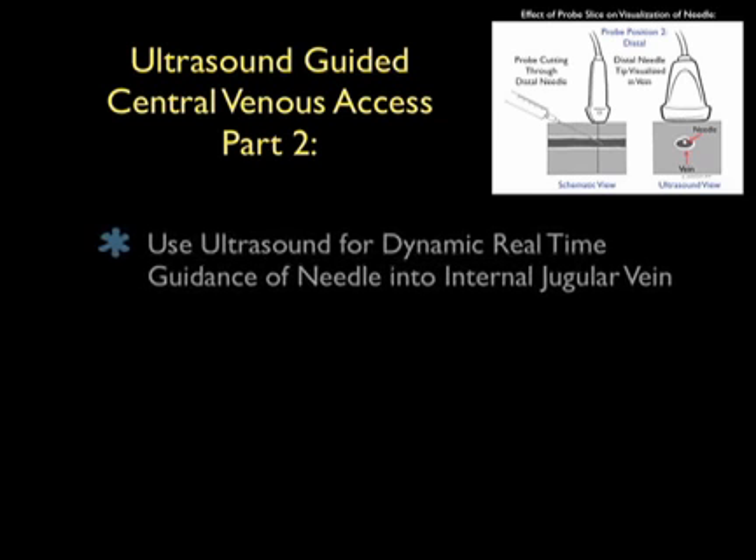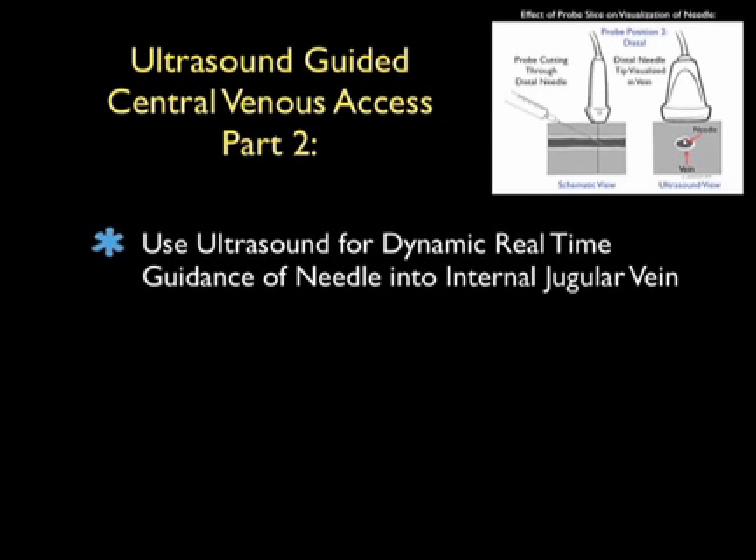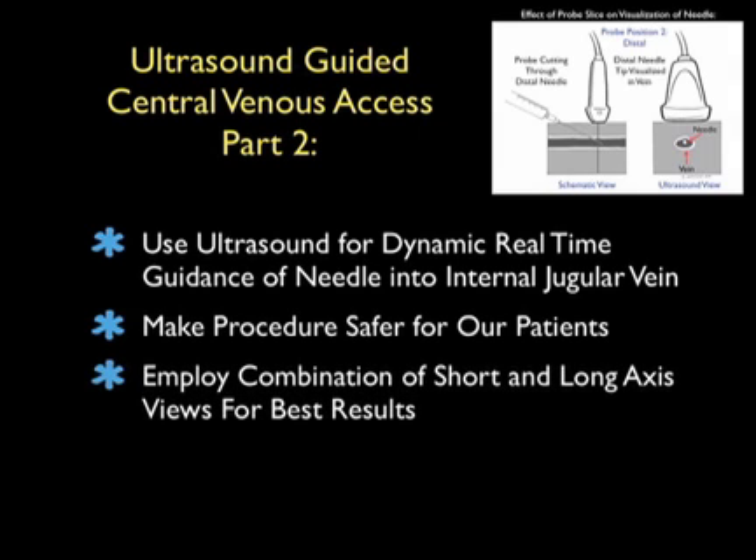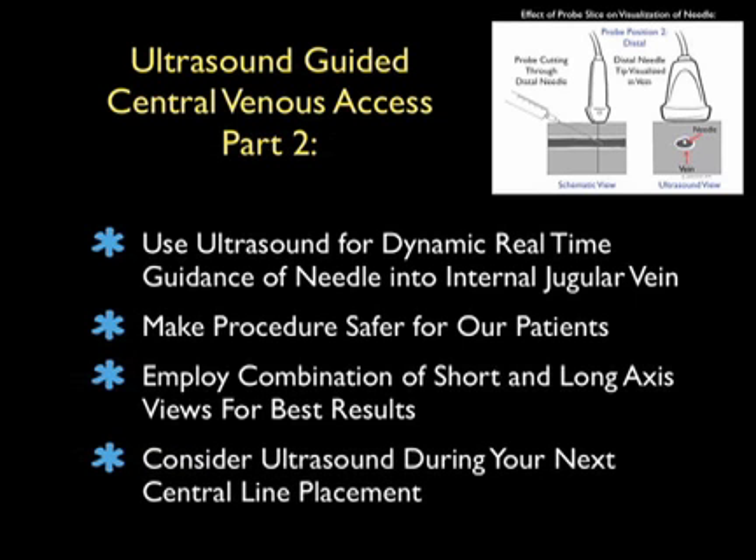In conclusion, thanks for tuning in for Part 2 of Ultrasound-Guided Central Venous Access. Using ultrasound for dynamic real-time guidance of the needle into the internal jugular vein can potentially decrease the mechanical complications of the cannulation procedure, making it a safer one for our patients. We can employ a combination of both short and long axis views of the internal jugular vein for optimal results. I hope you consider ultrasound during your next central line placement, and I hope to see you back as SoundBytes continues.